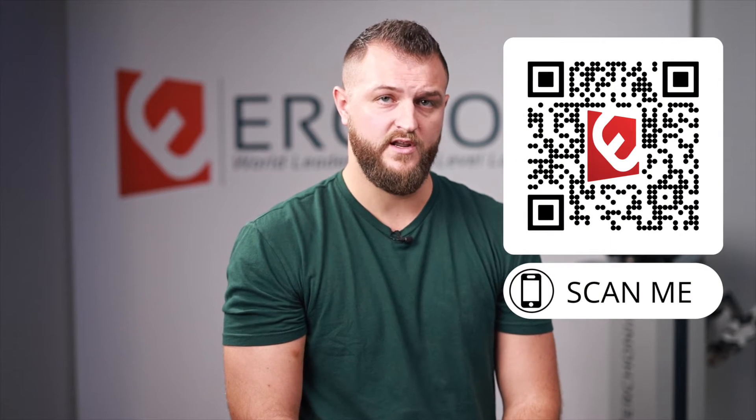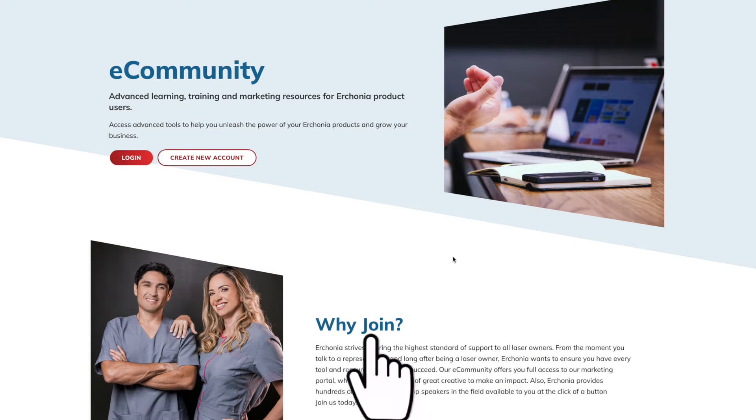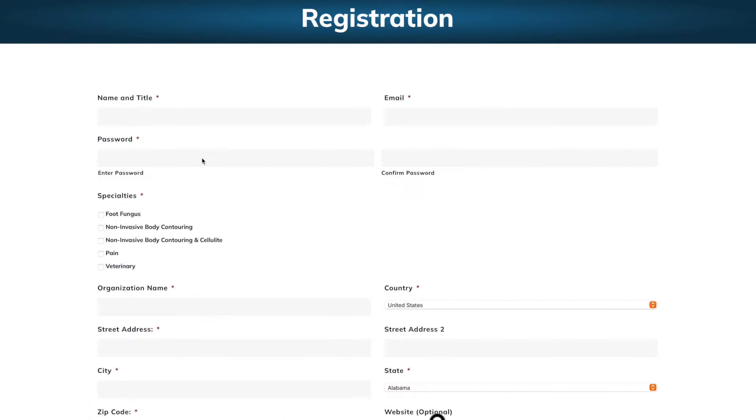Before we get started, there are two very important things to discuss to ensure your success. Number one: if you scan the QR code on screen or click the link in the comments, it will lead you directly to Urconia's online marketing portal as well as Physician Finder. I highly recommend you get registered for both. The marketing portal will give you a slew of marketing materials both digitally and in print so you can market the device inside and outside your office and on your website.